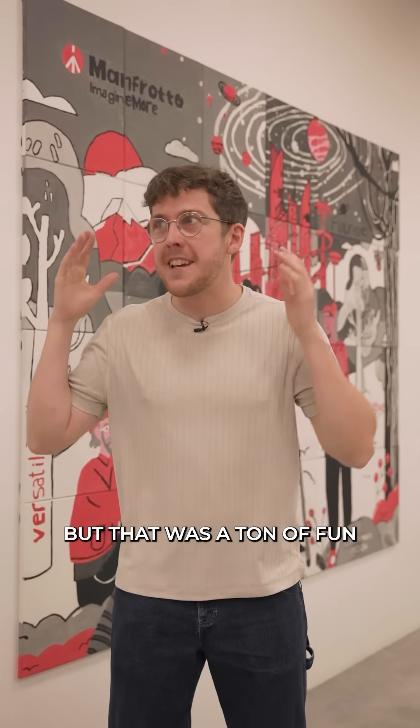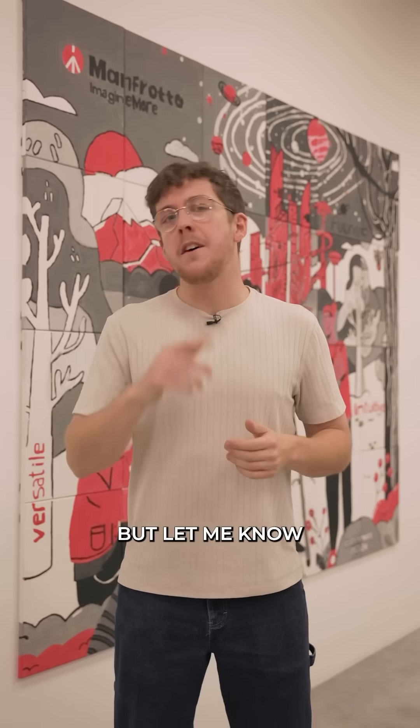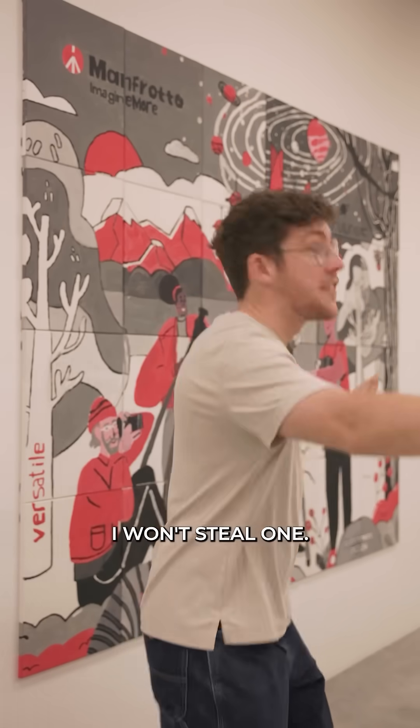That was a ton of fun to see how everything at Manfrotto is made. It was super educational for me — let me know down below which was your favorite. Now I'm going to go try and steal one and take it back to New York. If you see me with one, don't say anything. I won't steal one.